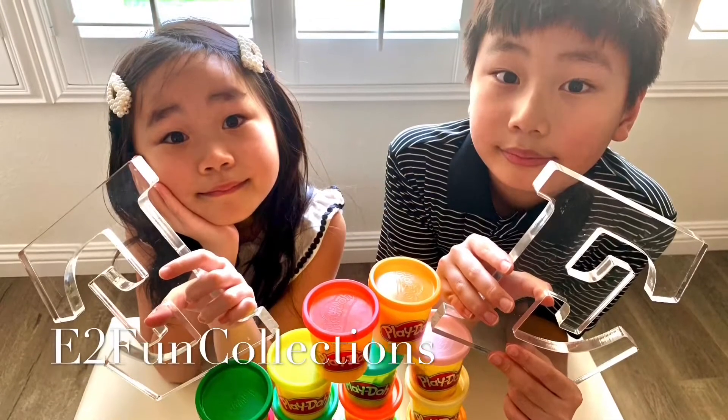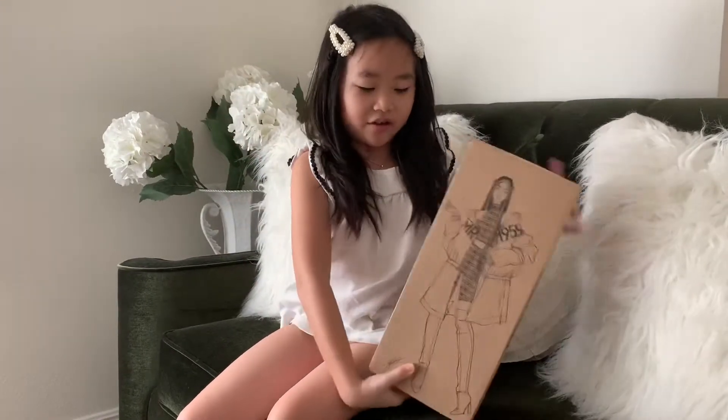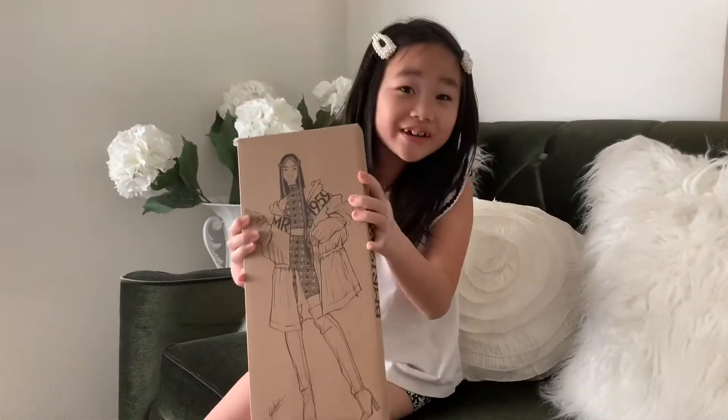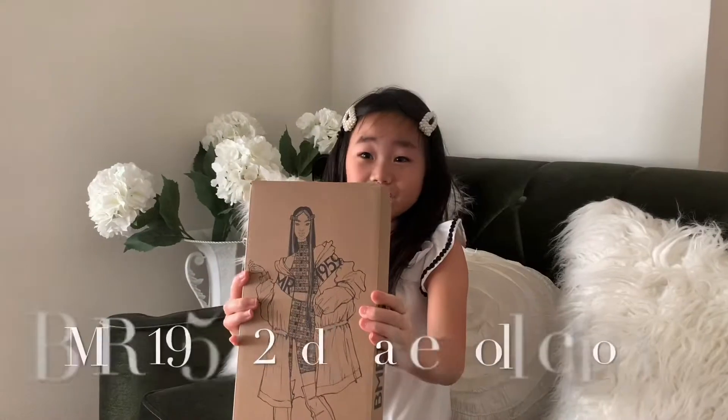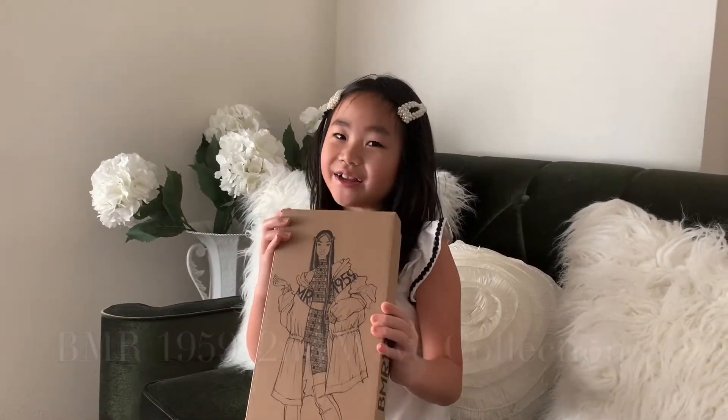E2 Fun Collections! Hi everyone! I just got this at Target today. She is part of the Second Wave BMR 1959 doll.